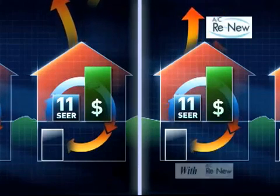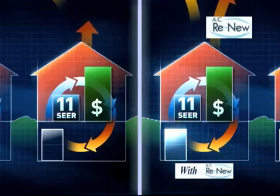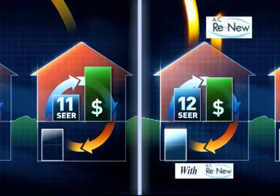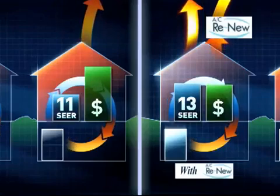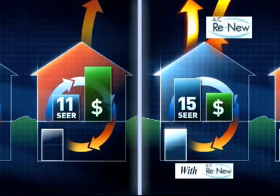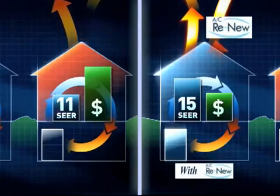As AC Renew is introduced, it begins to circulate through the system, removing any oil buildup and providing its own protective layer. The result is a more efficient system. The heat transfer capability of the air conditioner is improved, more heat is absorbed, leaving behind cooler air.